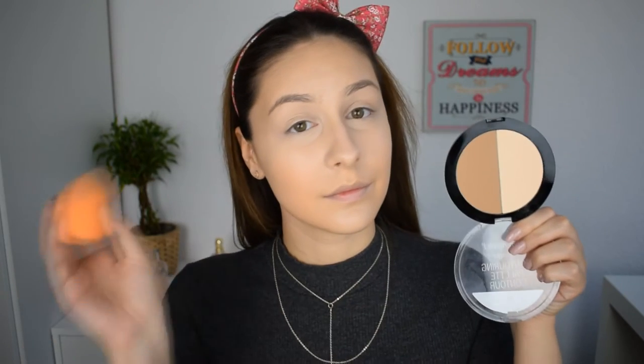To set everywhere I put the concealer, I'm going to use the light shade from the Wet n Wild contouring palette in Dulce de Leche. Directly under my eyes I'm going to use my sponge, but to set the rest of the area where I put the concealer I'm going to use the brush.